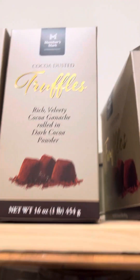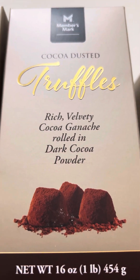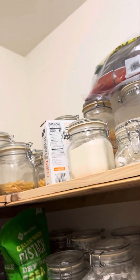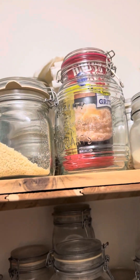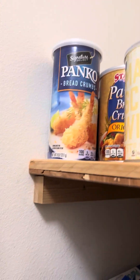These truffles are good — got them at Sam's Club. Christmas clothes out. Pasta, coffee filters, grits — those are good grits. Barley, lots of panko.